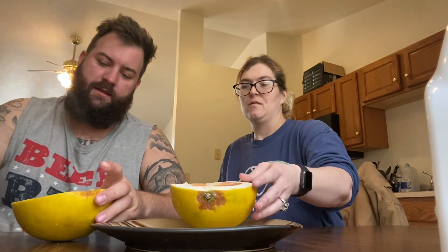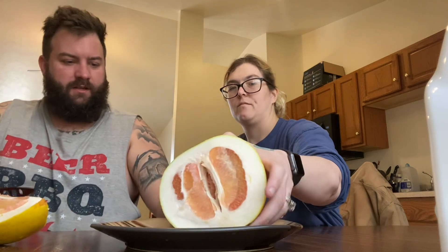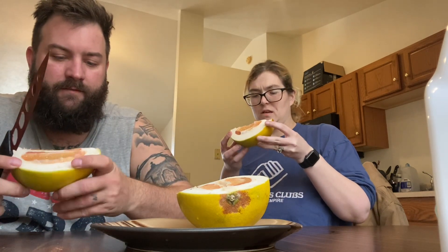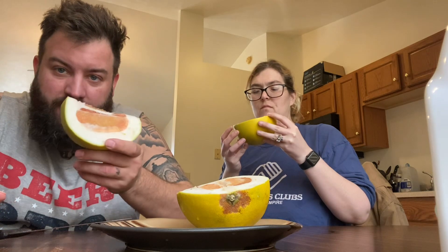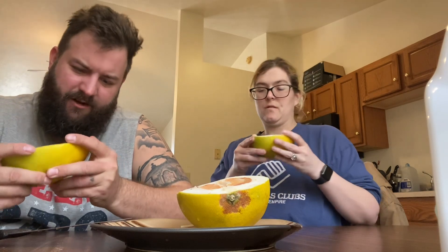We're gonna give it a try. I'll cut this one. There's a slice for you, a slice for me. Boy, there is not much there. Look at all that white stuff. I wonder if that's edible. Should we go in for it? It smells like grapefruit. Let's see — very strange.